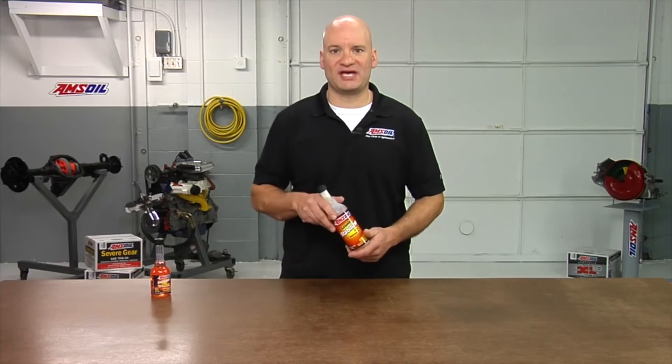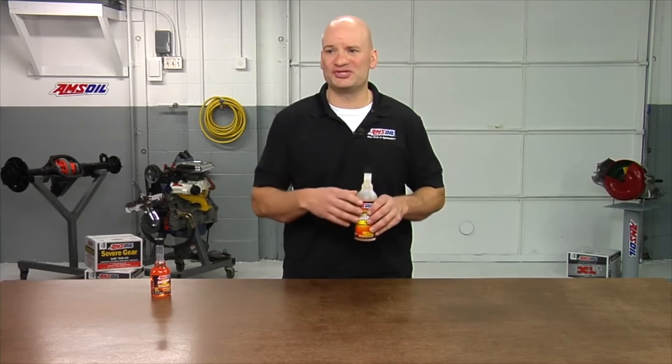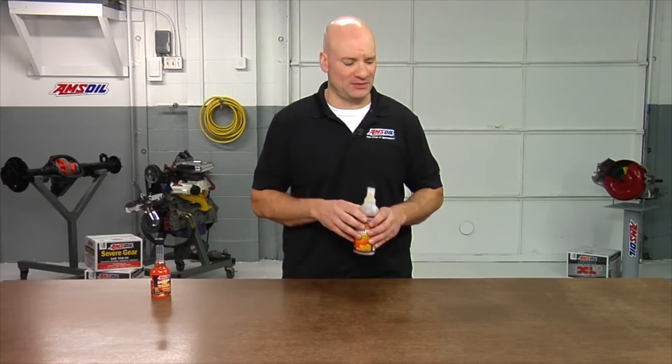Next, you want to treat the fuel. No matter what type of fuel you're using, you always want to treat it. Amsoil has two different options. The first one would be Amsoil's Gasoline Stabilizer, which is designed for long-term storage. This will help fight all forms of fuel deterioration, from corrosion to varnish to any type of buildup. The second option would be Amsoil's Quick Shot, designed to be used over the course of the summer. This will also help fight corrosion, deterioration, and any issues associated with ethanol. So one way or the other, make sure you're treating your fuel.